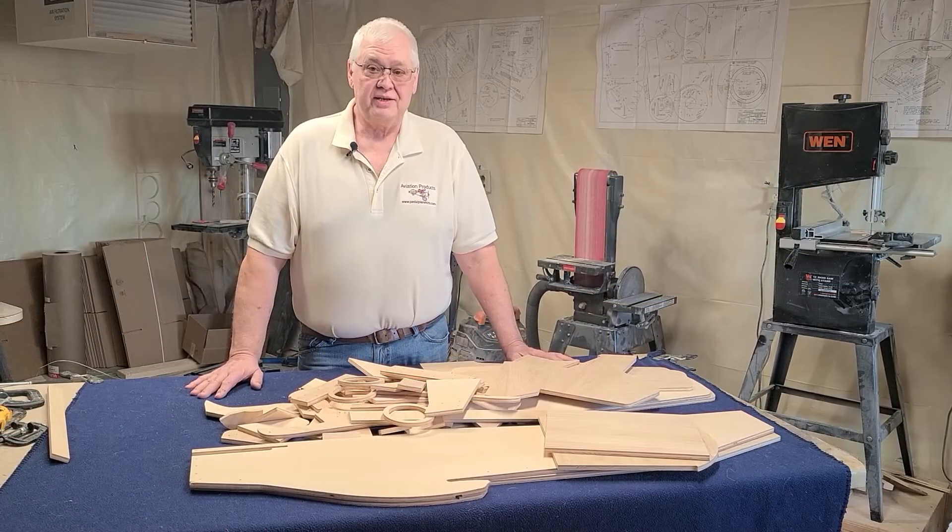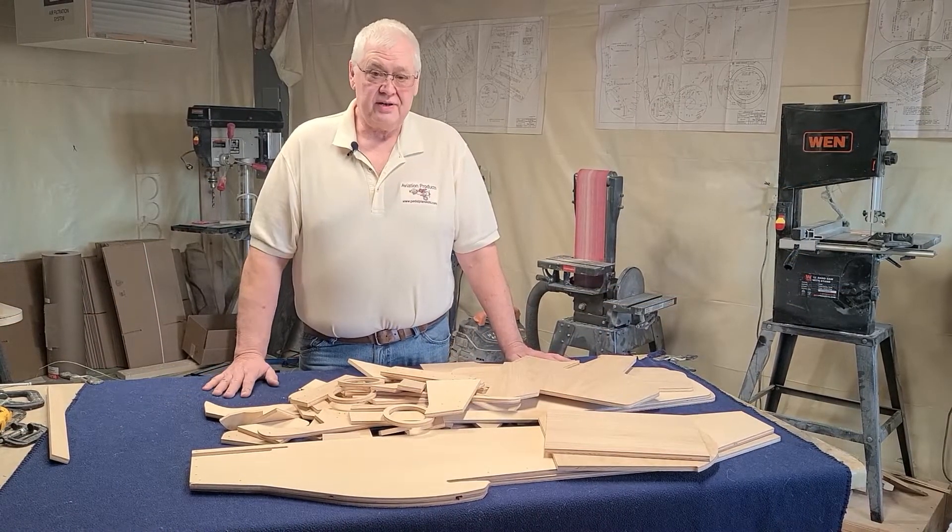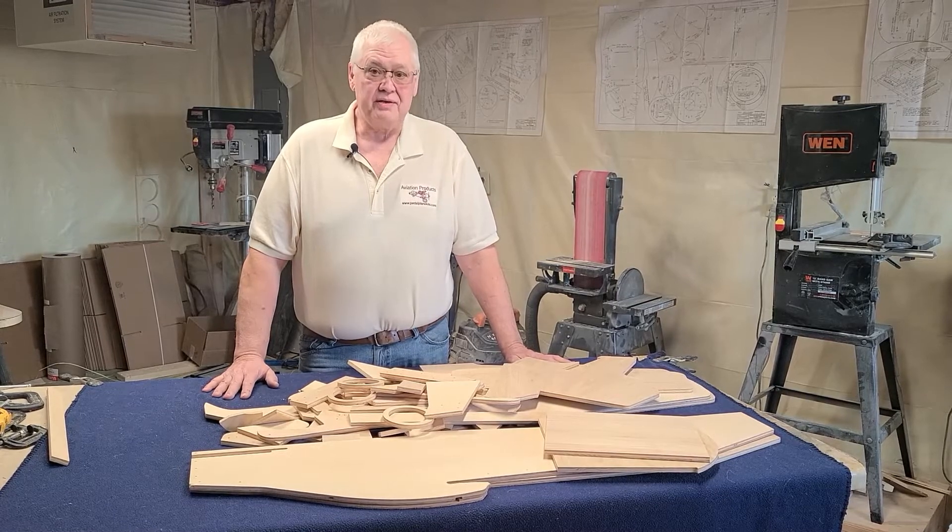Hello, I'm Jim Witkamp with Aviation Products. In this video, we're going to start building a P51 Mustang.